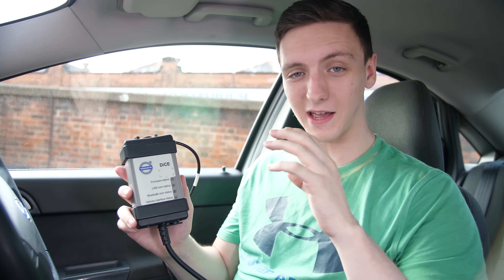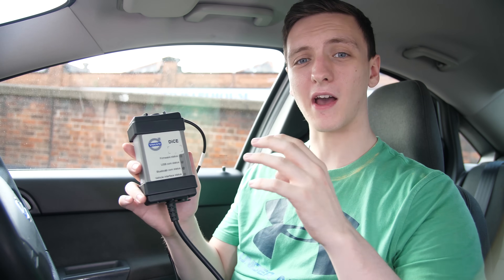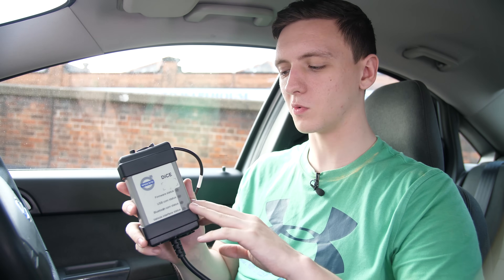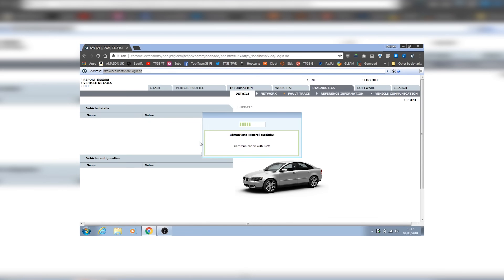Make sure you get the vehicle-specific tool that will work with your vehicle, as some makes and models may differ, and some manufacturers may not have publicly available tools. Do some research on which one to pick up. This DICE tool still connects via the OBD2 port, but connects to a laptop via a USB connection and does all its diagnosis through that, so make sure you have a compatible laptop that you can install the diagnostic software on.